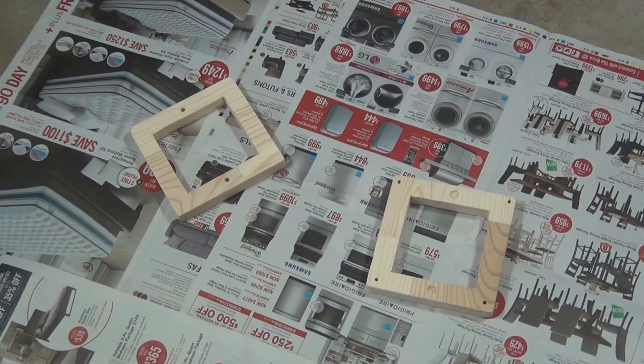After the pieces were shaped and all the holes were cut out, I just sprayed on a couple layers of clear coat to protect the pieces.